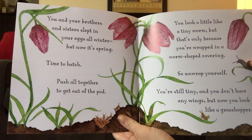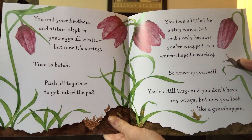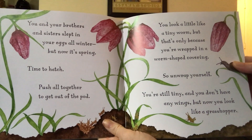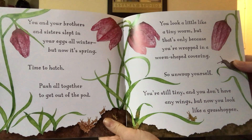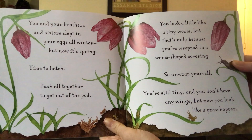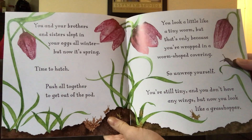Push all together to get out of the pod. You look a little like a tiny worm, but that's only because you're wrapped in a worm-shaped covering. So, unwrap yourself. You're still tiny, and you don't have any wings, but now you look like a grasshopper.